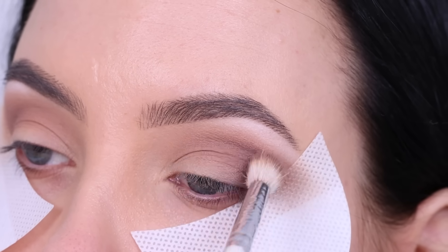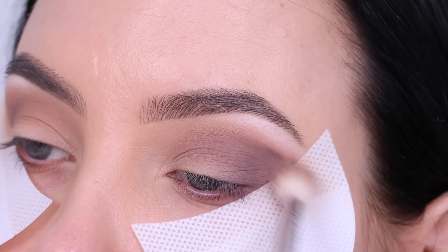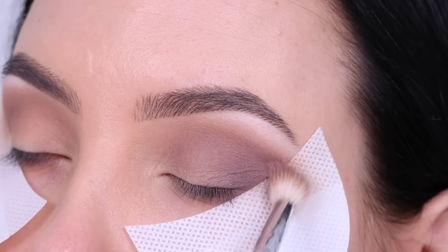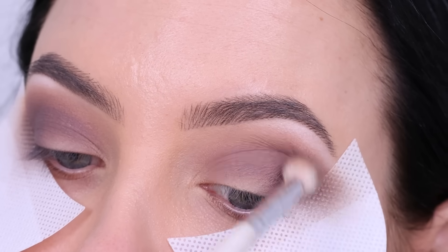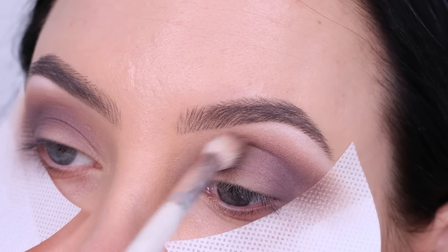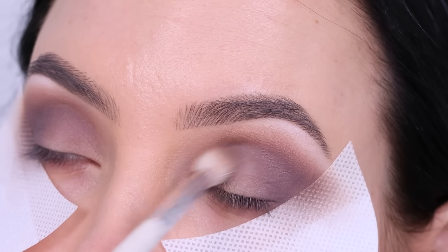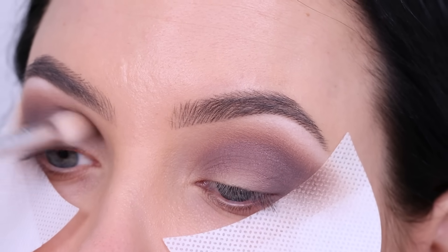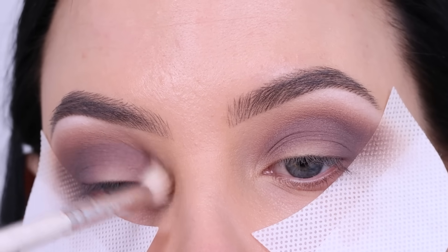I wanted to start with softer colors because I'm going to create a smoky eye look. I know some people like to start with dark shades, but I like to do it the other way around — start with light colors and then gradually build it up, going in with darker and darker shades. I'm just continuing blending, also focusing more at the inner corner of my crease, adding product whenever I need and just taking my time with this.